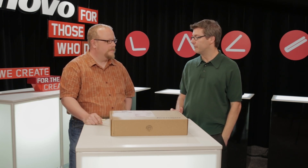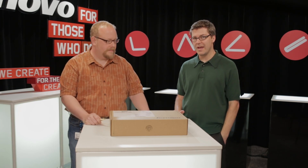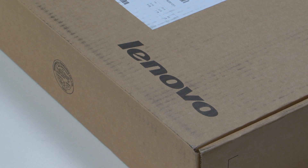We're gonna get right to it today. We've got a brand new generation of our Yoga franchise. We're gonna unbox the Yoga 11S. We've got two different colors, and this is a mystery color. Let's just see what's in the box. We're proud to have a box today — not always a given. So get it rolling, Kevin.